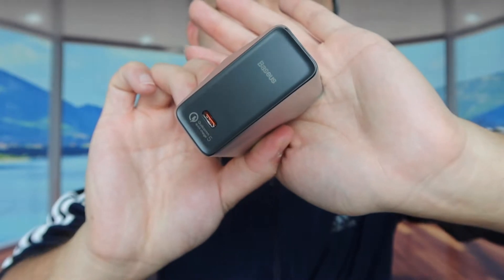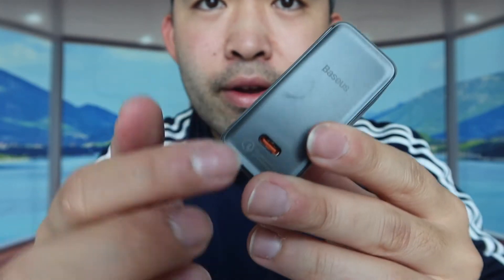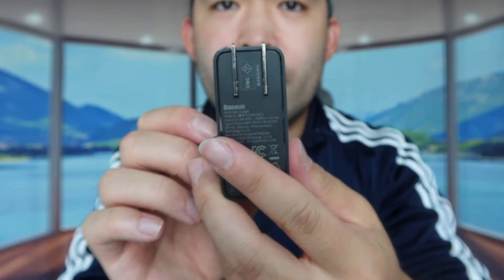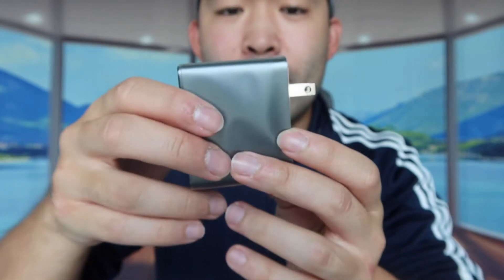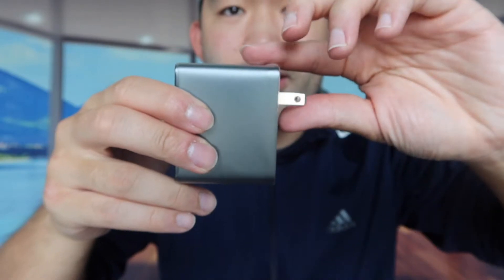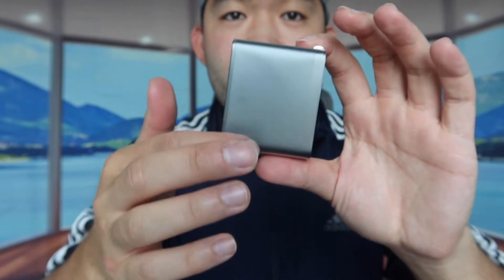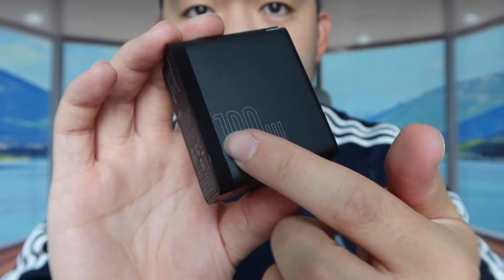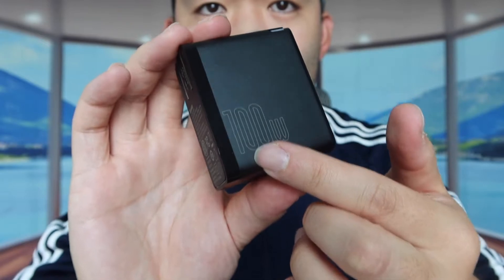Here's the charger itself. It has the little logo on it and a USB-C output. On the back side, there's a foldable plug — you push it down to plug it into the wall outlet, and push it back up when you're done. The product also comes wrapped in a nice protective wrapper.